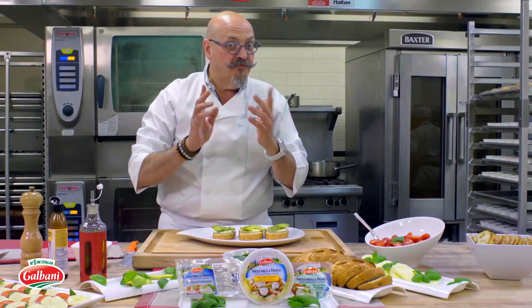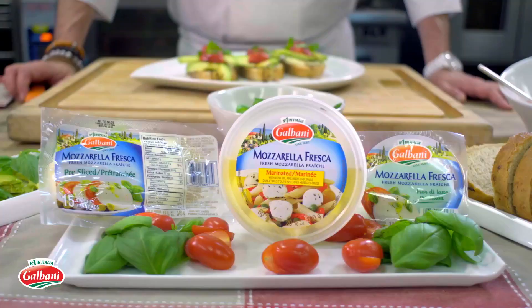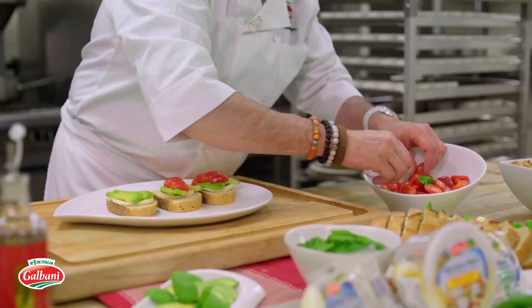We're gonna need some fresh tomatoes, because tomatoes and mozzarella with a little basil and avocado — mmm, that's the taste of Italy right there. So we put some tomatoes on top just like so.